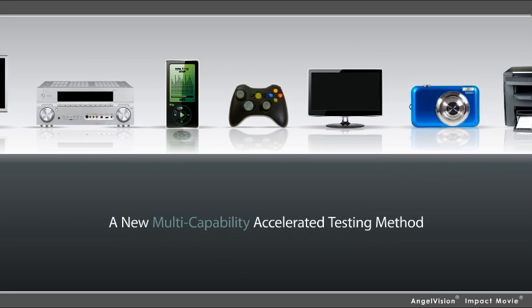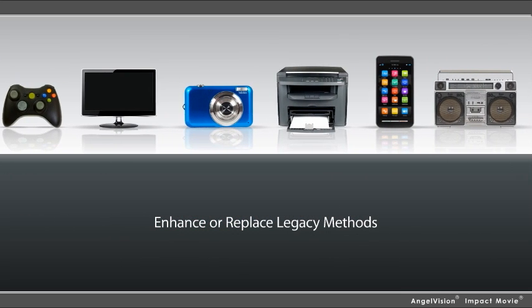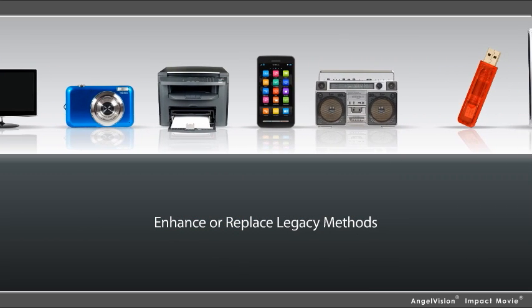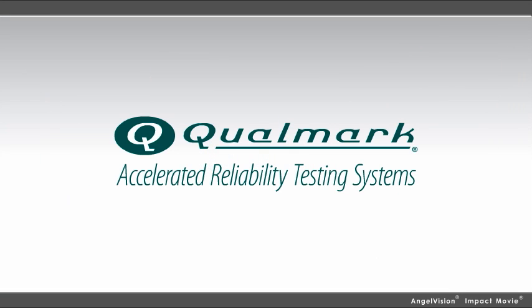But now, there's a new multi-capability accelerated testing method that enhances, or can even replace, legacy methods with a more effective solution. Introducing Q-Fusion from Qualmark — the cutting-edge in product and quality testing.